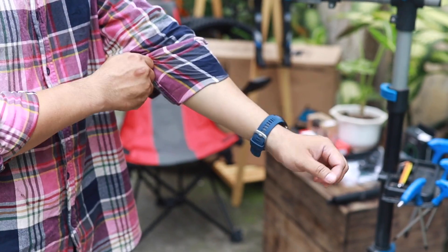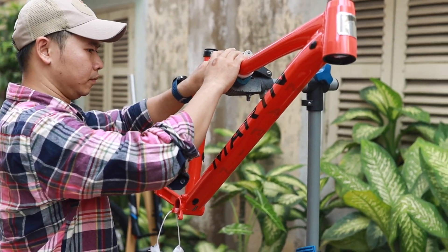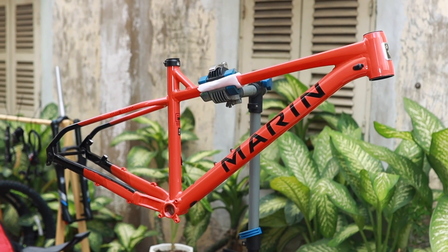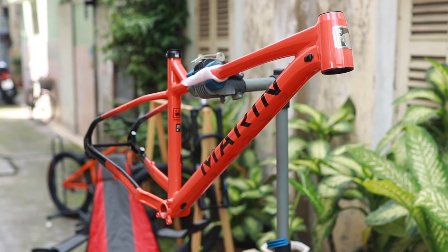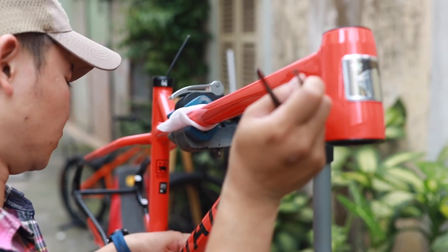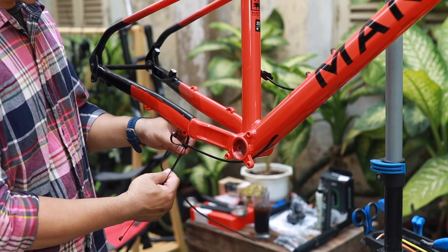First of all is the Marine frame. This is made in Indonesia and the color you see is the red blank. The material of this frame is finished aluminum — it's thicker and lighter than previous versions. This frame comes with 100% inner cable. The geometry design is for aggressive riding with a boost frame 148.